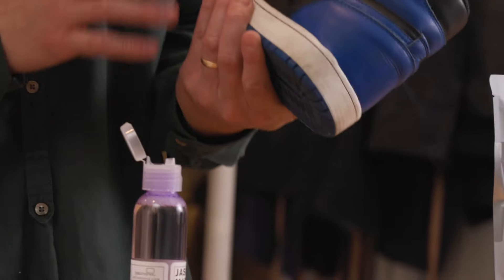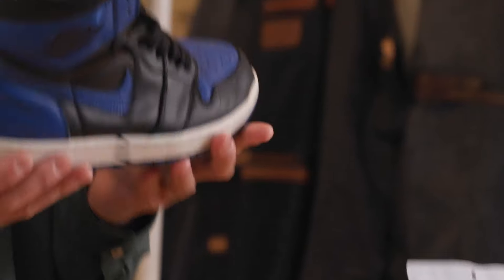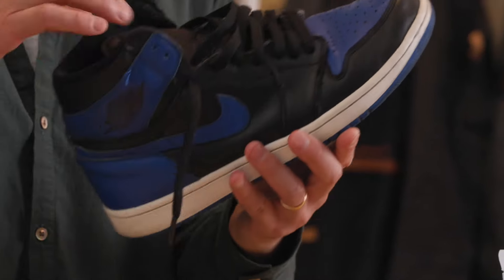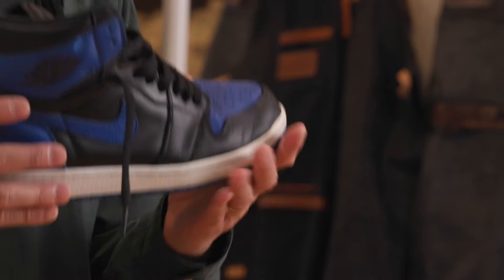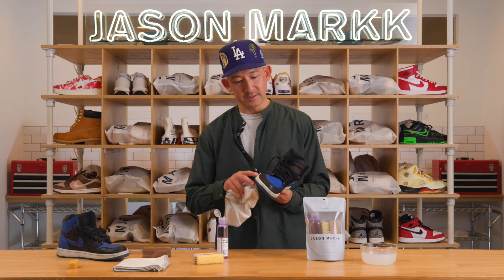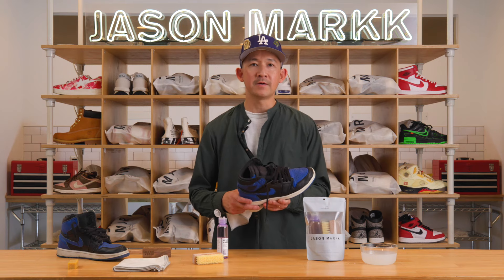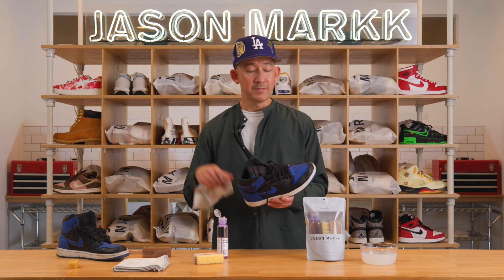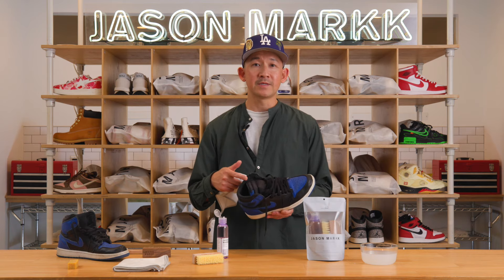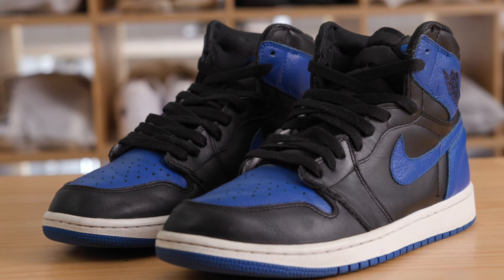I'm just going to keep working this midsole — these are well-worn shoes. It's a great looking shoe; I love when a shoe is worn and has that character. I'm going to continue cleaning these shoes — got some stubborn stains on the mid-soles and I'm pretty confident I can get them out. I'll show you the afters. Thanks for taking the time; be sure to check out the other videos and stay tuned for more.